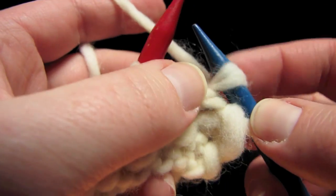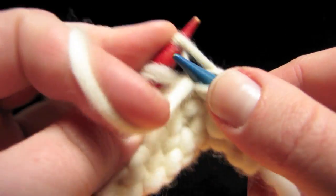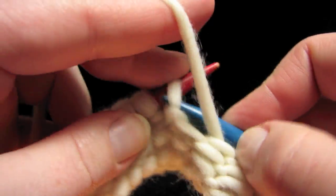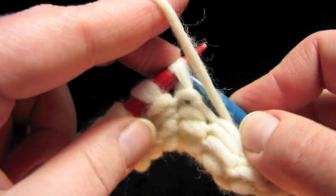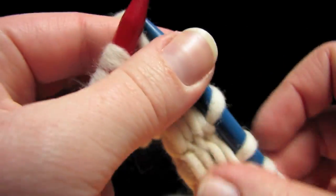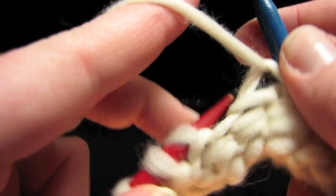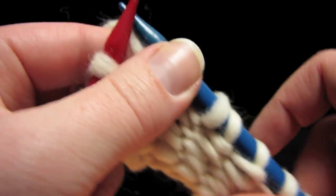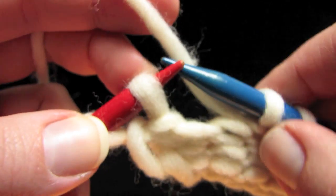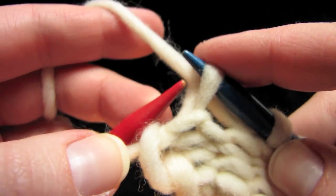So what does it look like when we need to wrap and turn on the purl side? Let's go find out — we use the same sequence. I'm just going to purl over to the last two stitches. There were four steps that we did. The first one is slip the stitch from the left needle to the right needle, like that.